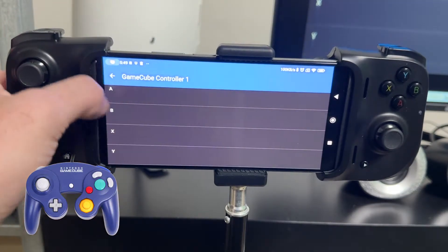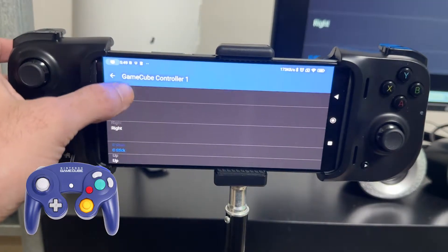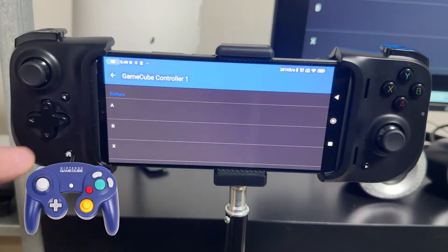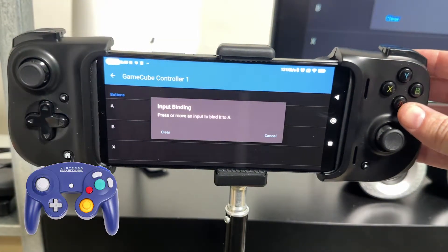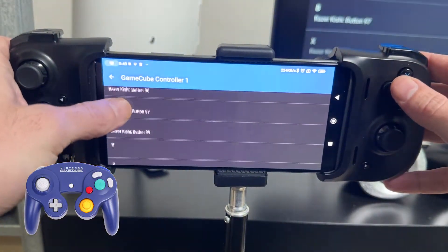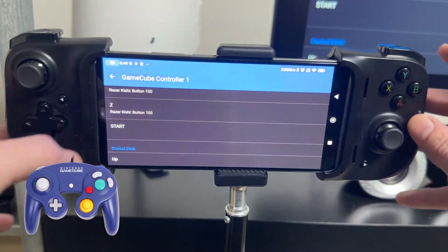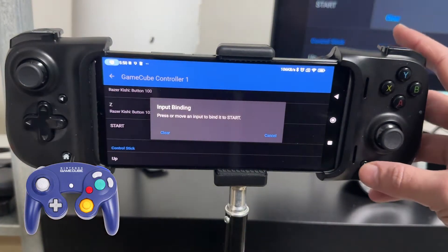Here we have all our buttons: A, B, X, Y, Z, and Start, along with the control stick, the C stick, the D-pad, and rumble. It's a really easy and simple process. We press the button we want to bind — so we do A, bind that to A, then B, X, Y, and then for Z I usually use the RB button, or R1 as it's called on the Razer Kishi. Then Start — let's get that bound to Start.